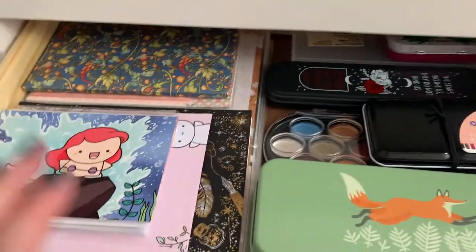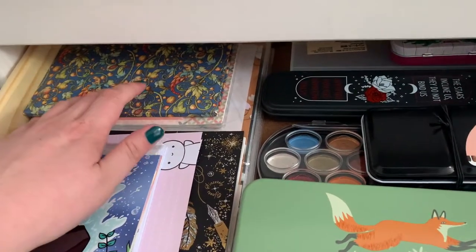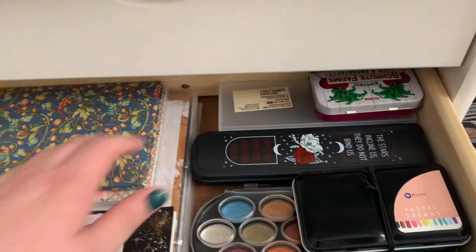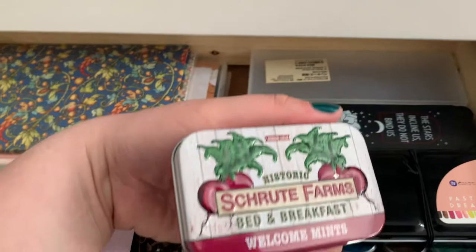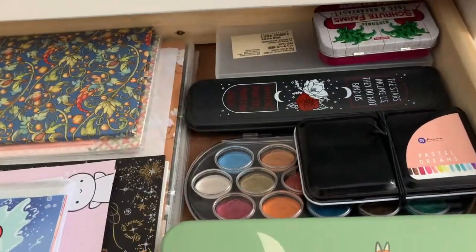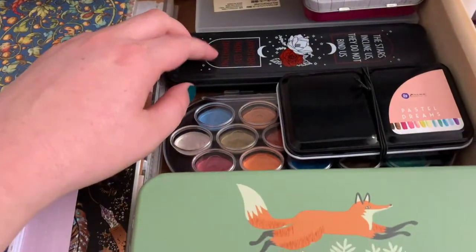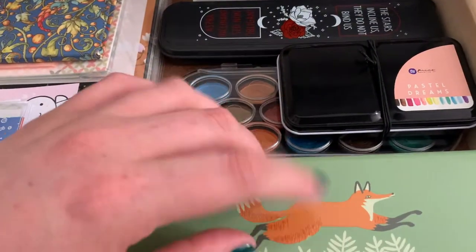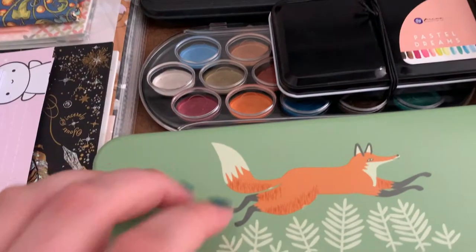Then in this drawer, I've got some letter sets from the Coffee Monsters Co., a bunch of letter sets from AliExpress, and then a couple from Kinokuniya. I have a pencil box from Muji back here, a Schrute Farms breakfast mint tin that I keep little sticker flakes and stuff in when I travel. This is from an Owlcrate box — it keeps some pencils in it — metallic watercolors, Prima watercolors, and then this has pencils and markers in it. It's a tin from Amazon.